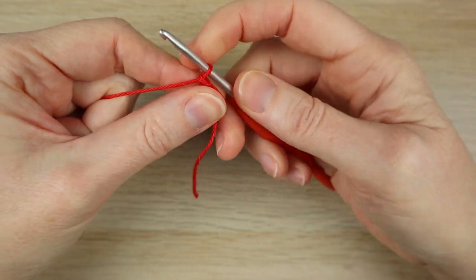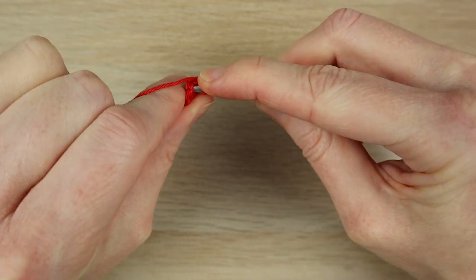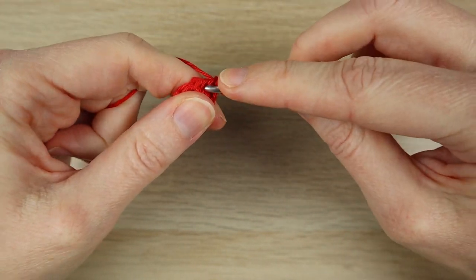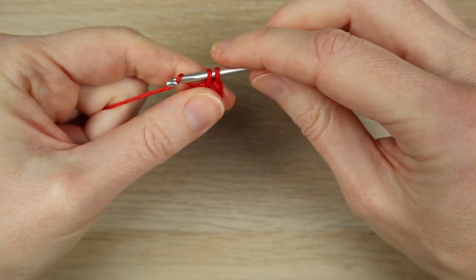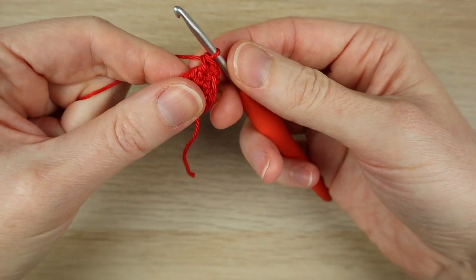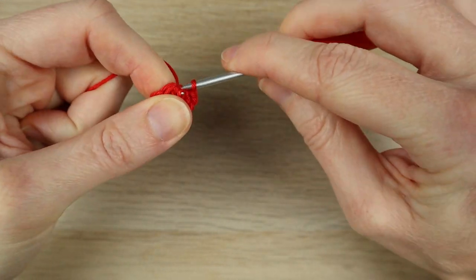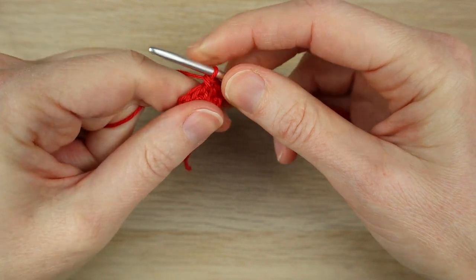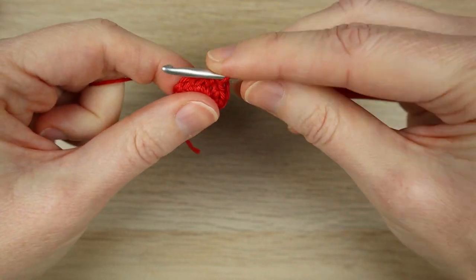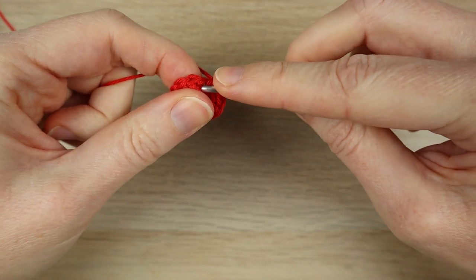For round two, do a chain one — don't count that as a stitch. Starting in the same stitch you just slip stitched into, we're going to do two single crochets: one and another one in the same stitch. We're going to do two single crochets in each stitch around until we've got a stitch count of 16 — it's a doubling, increase round. Two single crochets in the next stitch: one and two, and two single crochets in each stitch around. Make sure you've got a stitch count of 16 at the end.